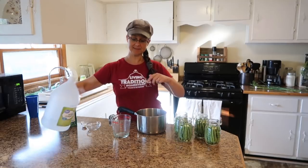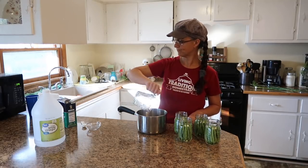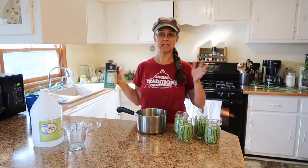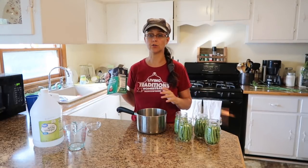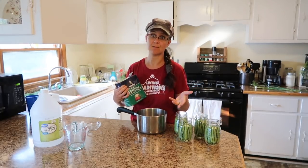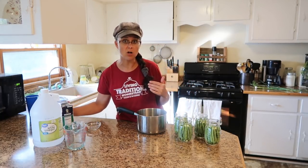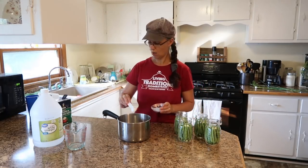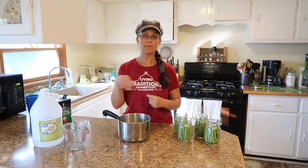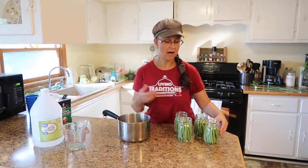And we're going to add two cups of white vinegar. Then we need salt. You can either use pickling salt, which is also called canning salt, or you can use kosher salt, but the measurements will be different. I have canning salt — that's the same thing — and I will use four teaspoons of salt in this brine mixture. If you have kosher salt, you would use two tablespoons. I'm going to put this on the stovetop and stir it because we want the salt to dissolve. We're going to bring that up to a boil, and then bring it back to the counter and fill these jars.